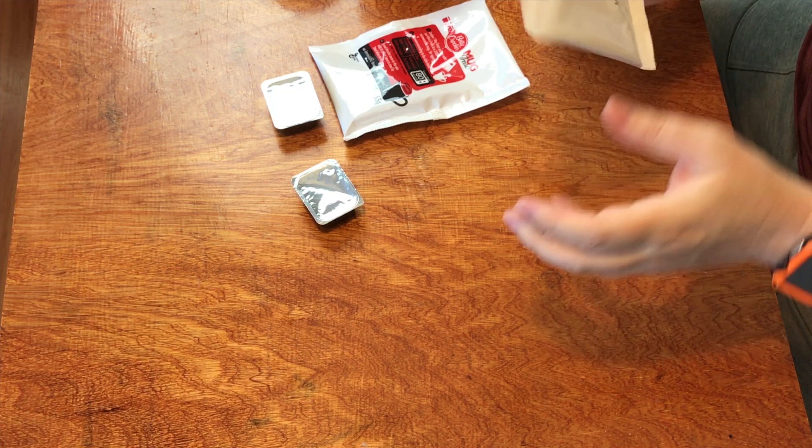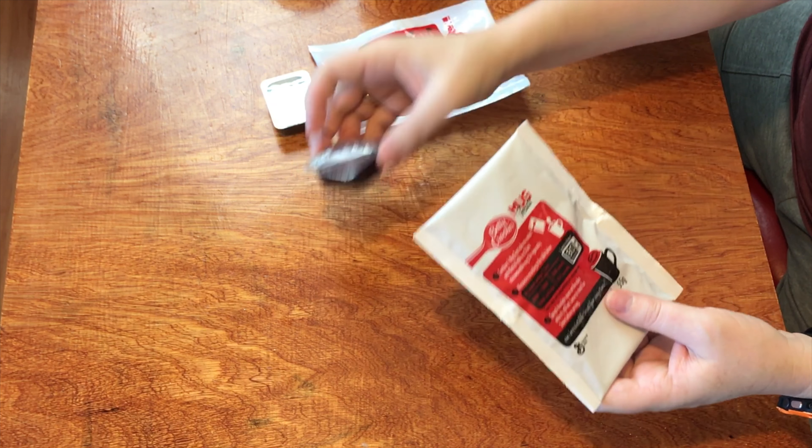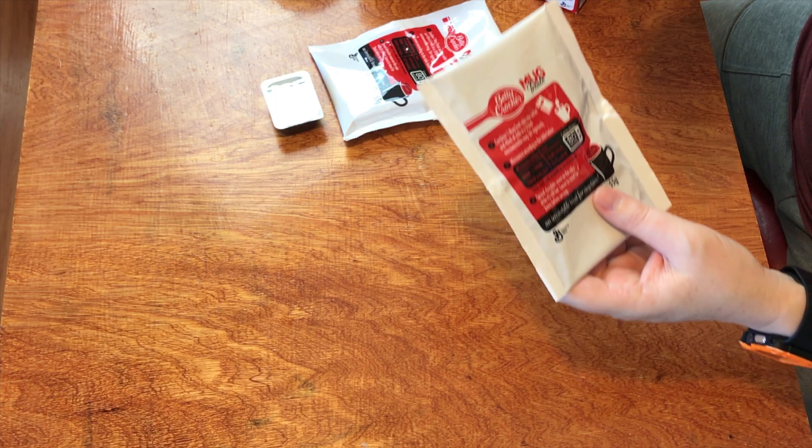Feels like there's a lot of chocolate chips inside. There's the front of the mug treat, and there's the sauce.